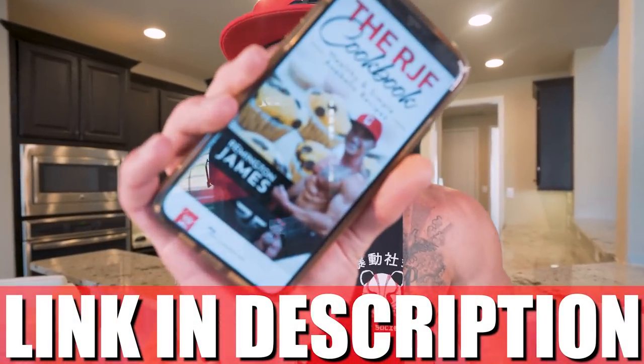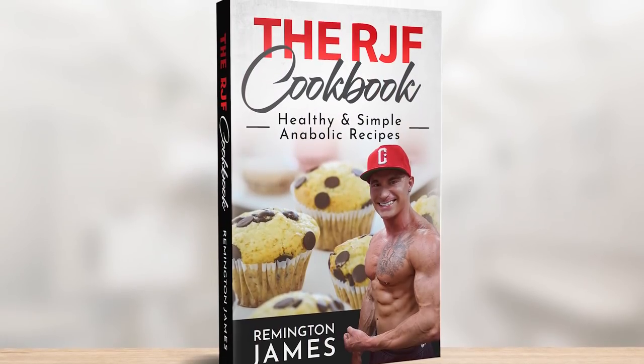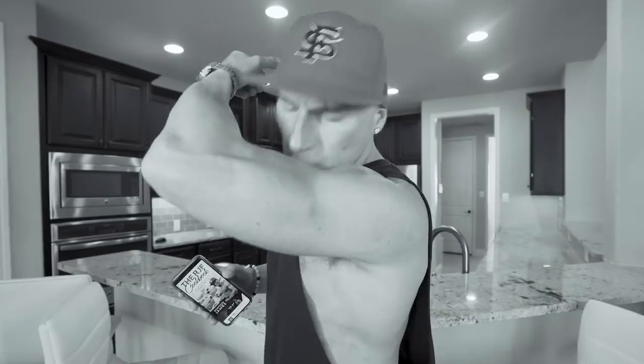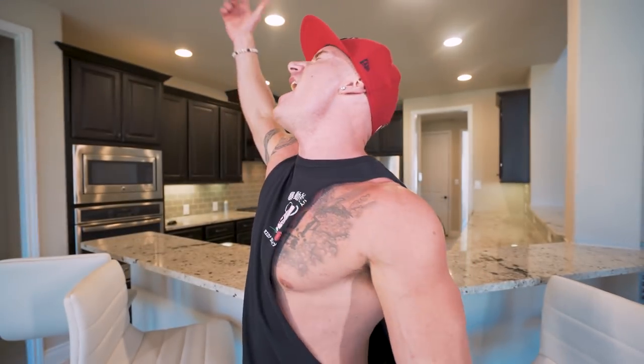And if you got that RJF Anabolic Cookbook — link in my description box — it's been updated. This recipe's in there along with every other one of the recipes you see on this channel and some that aren't. With this diet and these recipes, we can still eat the foods we love without sacrificing them gains. You get it one time to get every future recipe for free. So if you guys are ready, let's do it!